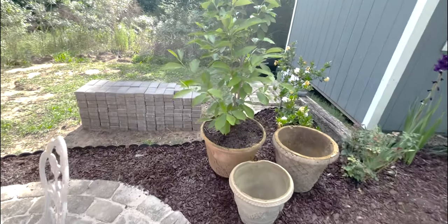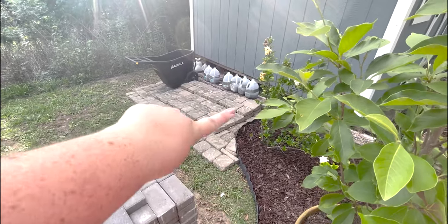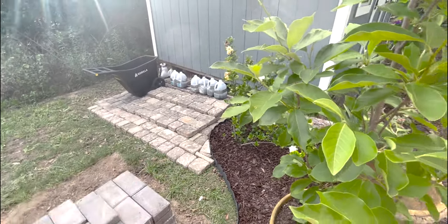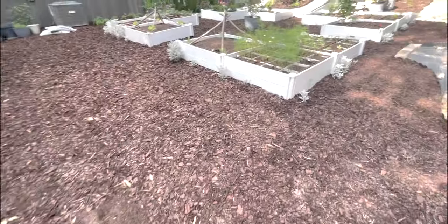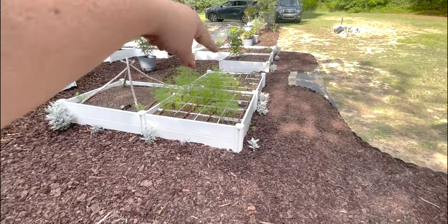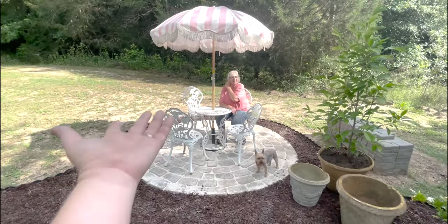With the extra bricks, instead of putting them in a pile, I made a little patio area here for my milk jugs — more of a holding area. They may or may not all stay there over time. But I love having this right off all of my raised beds. Here's the pea gravel I've got to finish, and I can come out of the shed and take a break.